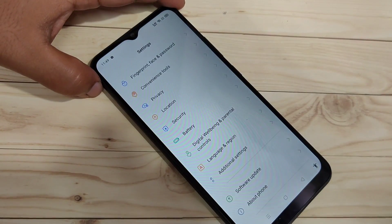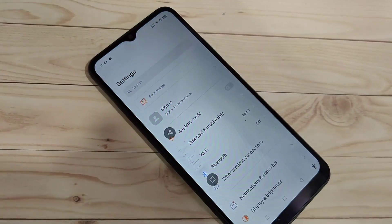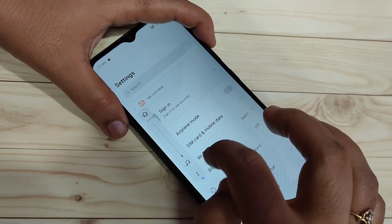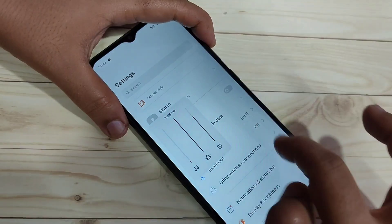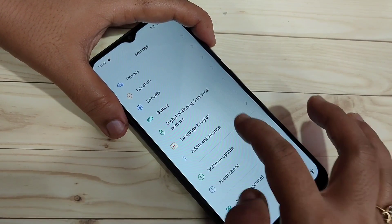The next method is to take a screenshot using three fingers. Just swipe down using three fingers and the screenshot is captured. To enable this, we need to turn on one option in Settings. Go to Settings and tap on Additional Settings.